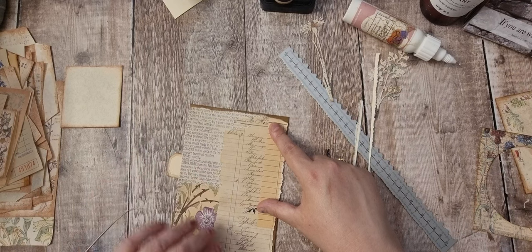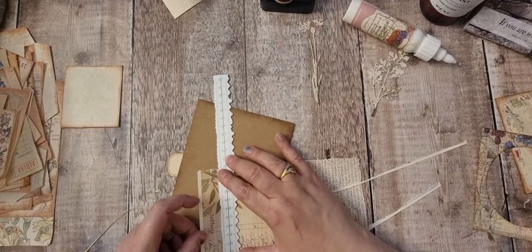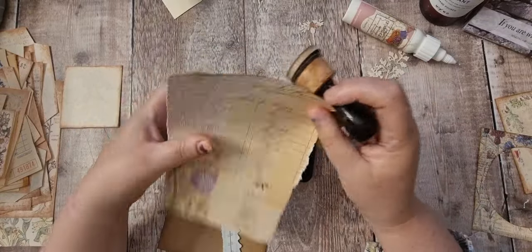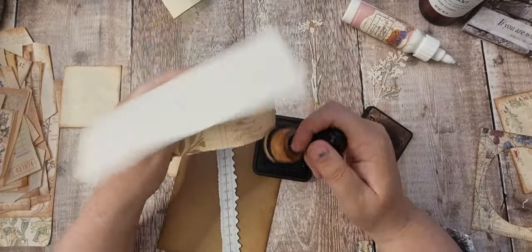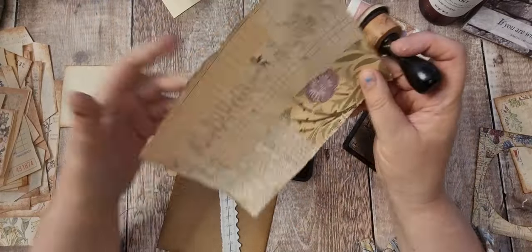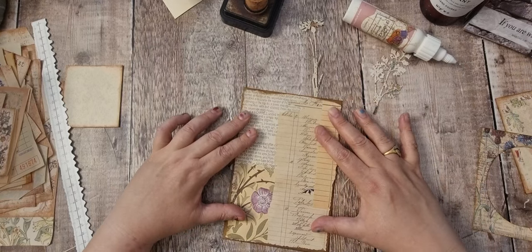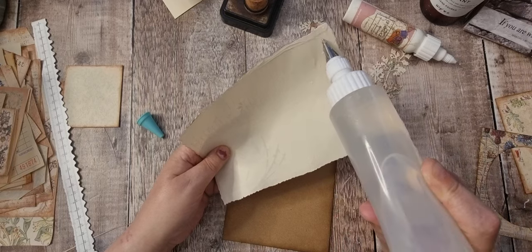Look at that, that's lovely - I've got a nice edge all the way around. I'm using gathered twigs ink around that, I thought it went with this kit nicely. Tea stain and vintage photo would look nice too - I don't think anything darker would. I've got bundled sage in the spray not the pad, so I'm going to pop that on there and use the cloth.